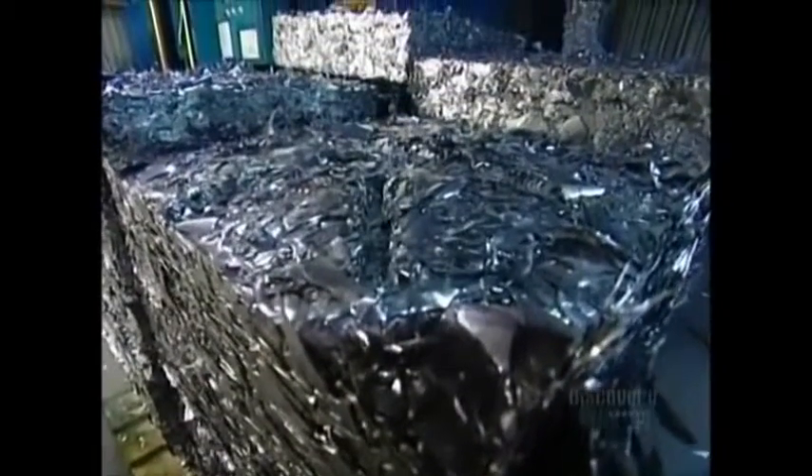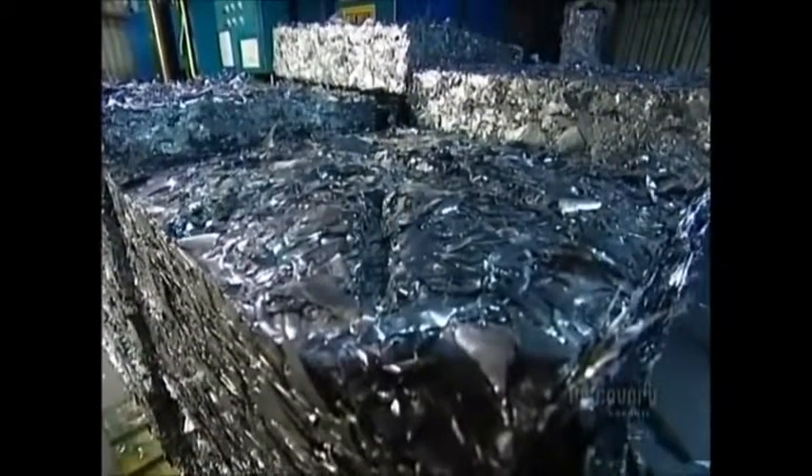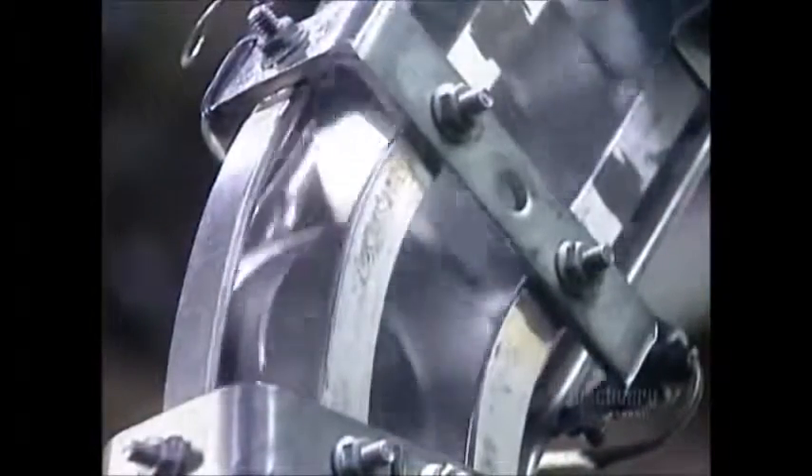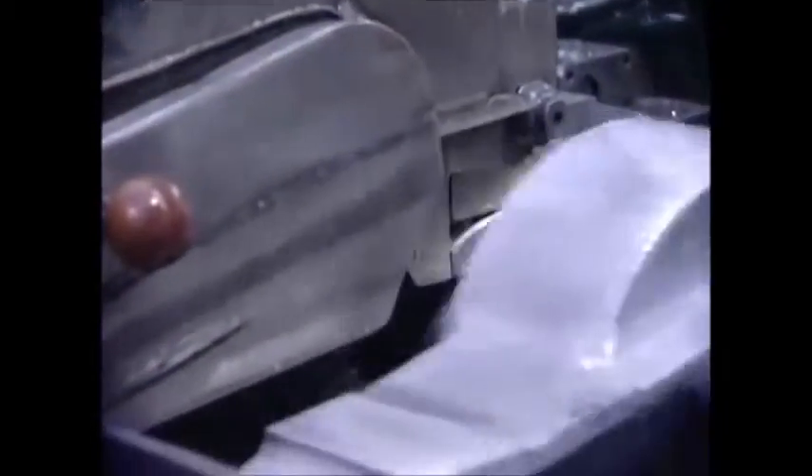What's left of the sheet gets compacted and sent back to the aluminum factory where it's recycled into new rolls. The cup goes into a machine called the draw-and-iron bodymaker. A tool draws out the aluminum, forming the body of the can.